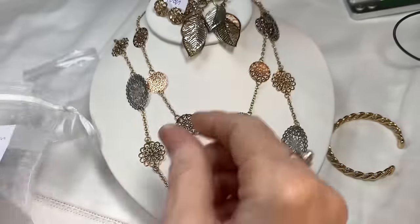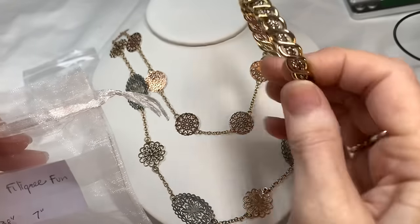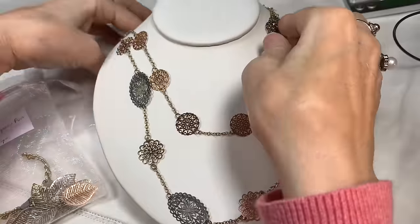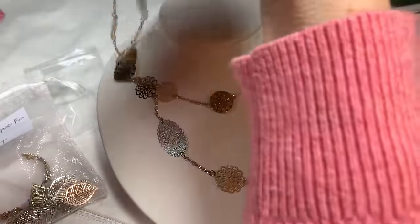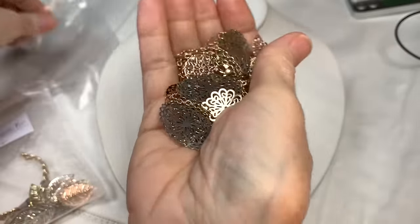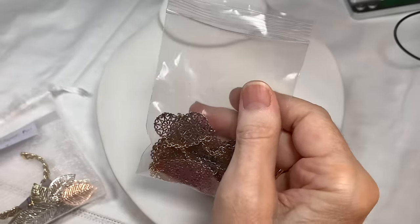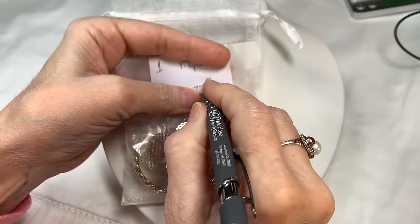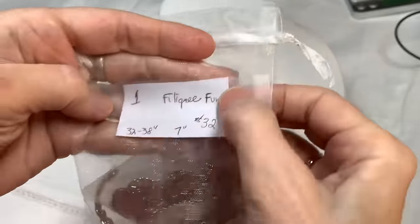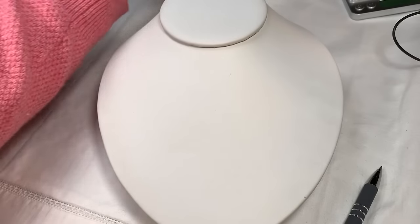Bag number one is called Filigree Fun. You've got a pair of clip-on earrings in multi-metal, Avon pierced earrings, a nice heavyweight bracelet, and this lovely long necklace. That is our Filigree Fun set, in very good condition. Bag number one is $32.